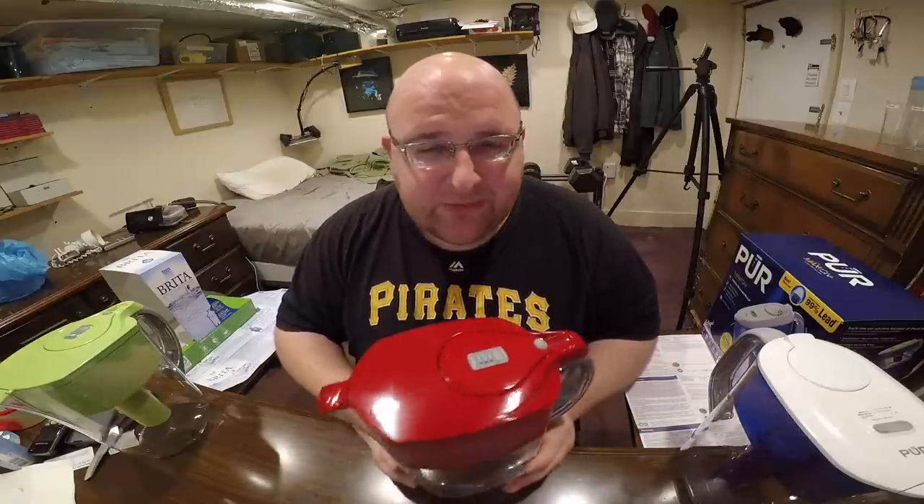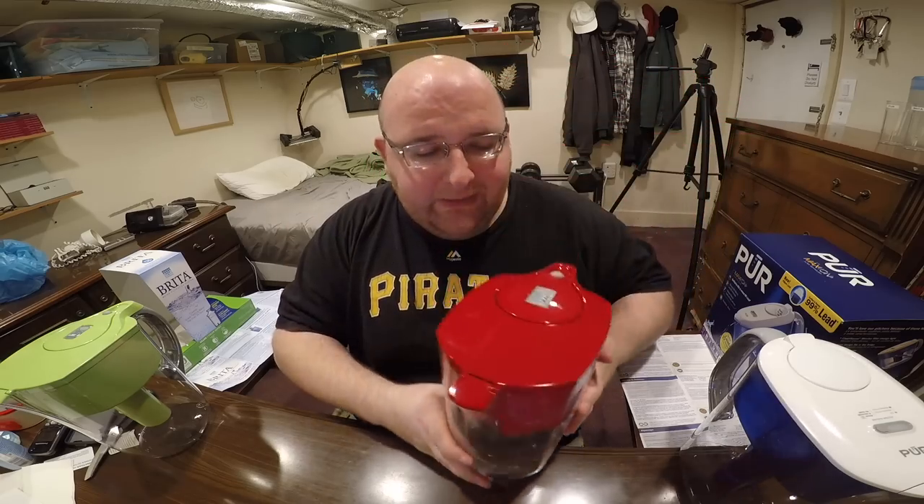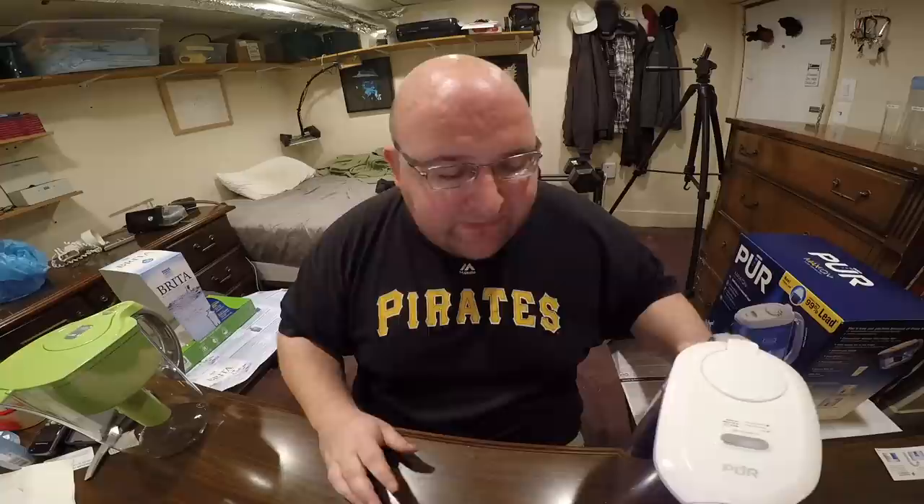Hey everybody, so for the past nine months or so my main source of water has been from this Brita filter and I figured I'd give it a little review and do a comparison to a PUR water filter. I want to make this pretty accurate and scientific.